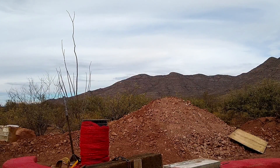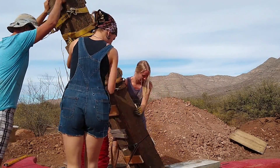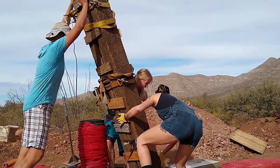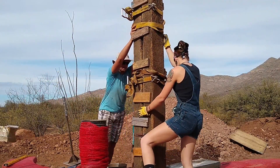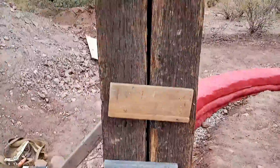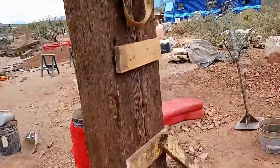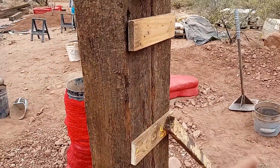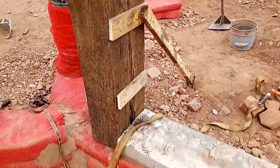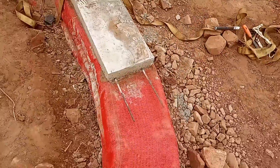We got the rebar going through the concrete. We got those bent over so we have a physical connection — this is going to be beefy. I think it looks so cool. These are just temporary to keep it all tight while we get the walls up. We've got our concrete threshold. Downside is I've got one more to do.